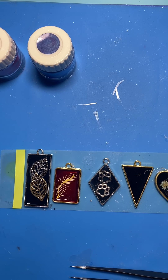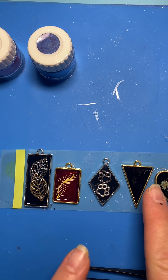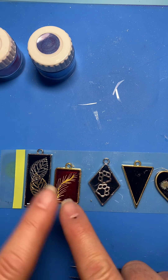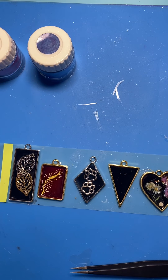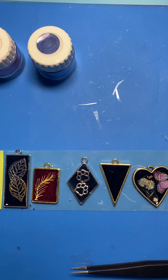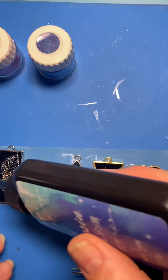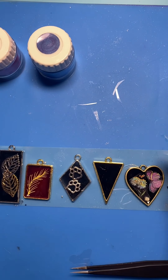Alright, we have one left. I'm going to actually cure these up because on this one I want to put micas in, and I'm worried the micas are going to get into all the rest when I start using them. So what I'm going to do is get my UV resin, fill these up, cure them, and then we'll do this last one. I'm not going to do all of these with you on camera — I'll do one of them, and then I will come back.